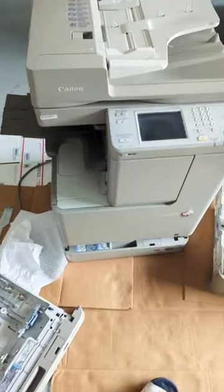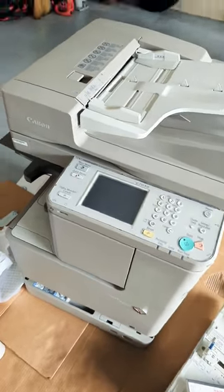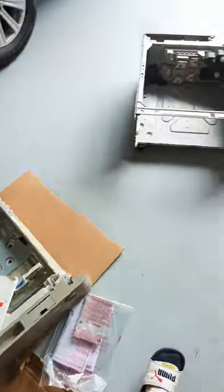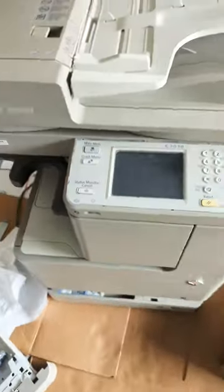It looks like we have something new in the shop today. We have a Canon Image Runner Advance C2030. We've got the paper trays, the bottom rolling cart thing. And let's turn it on.